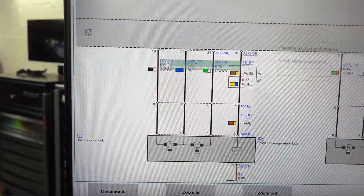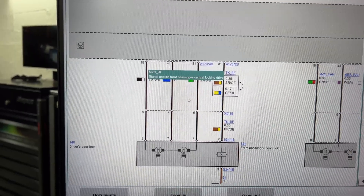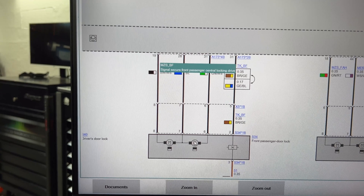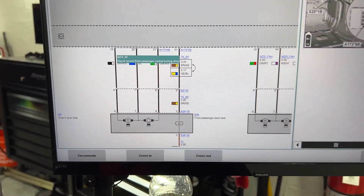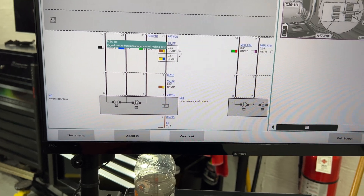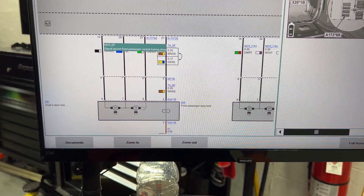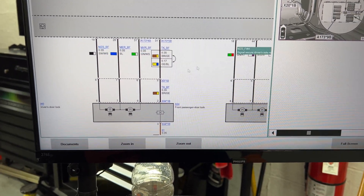It depends - if I click in here you see it says 'secure front central lock and drive.' That will be if the car has a dual locking system for extra security so nobody can just push the button and open it - it actually needs two motors to be applied for the door lock to open. This vehicle is a simple one-motor setup for the door locks.